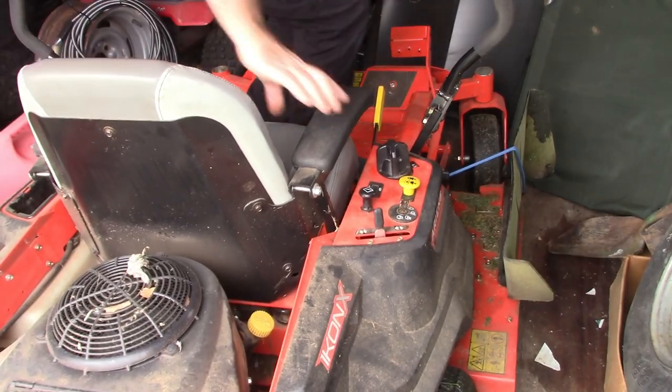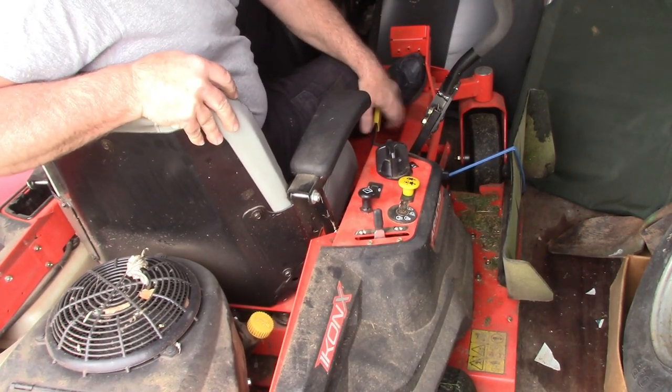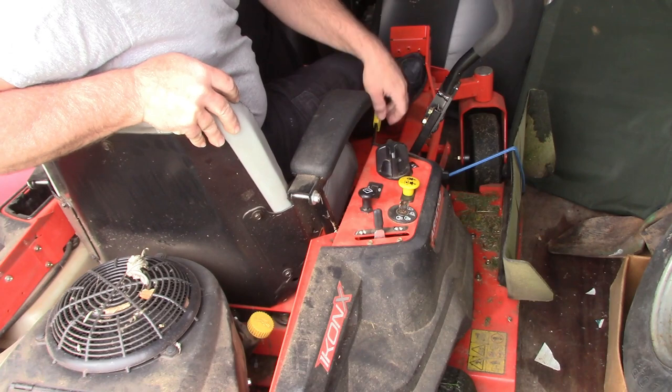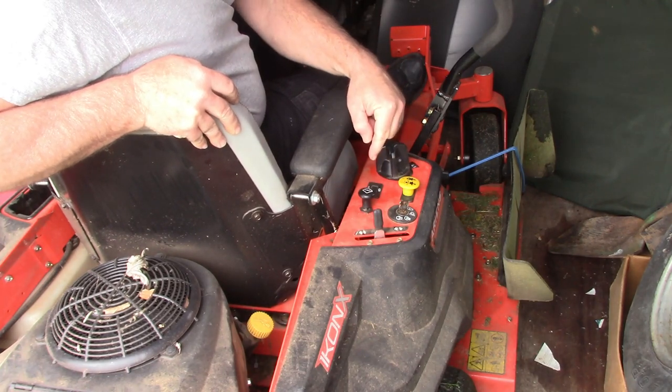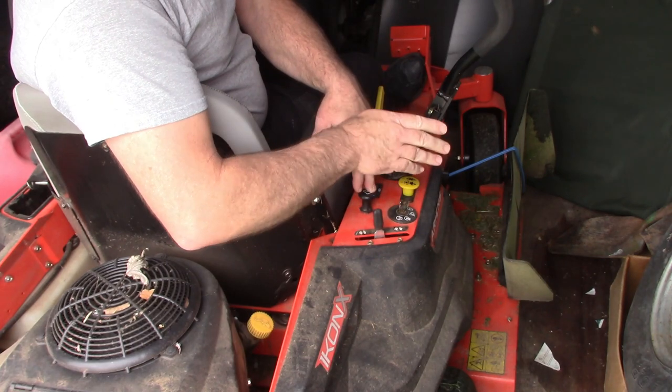To start this, make sure your parking brake is on so you can get off of it if you need to. Parking brake on — I'll pull the choke up briefly, turn the key to start, push the choke down, and we'll see what happens.